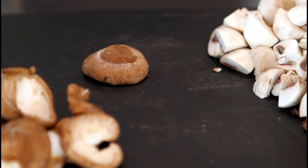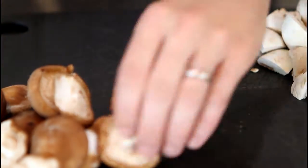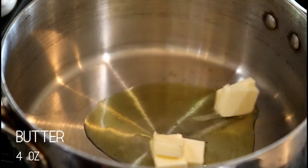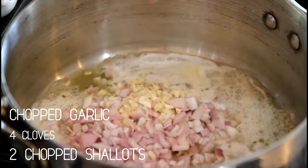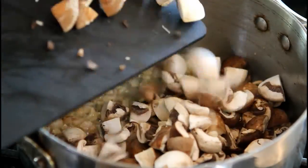We've already quartered our cremini and button mushrooms, now we're going to go ahead and quarter our shiitake. We're going to heat up our olive oil and butter. Now we're going to add our garlic and shallots along with a nice pinch of salt. Add our three different types of mushrooms.